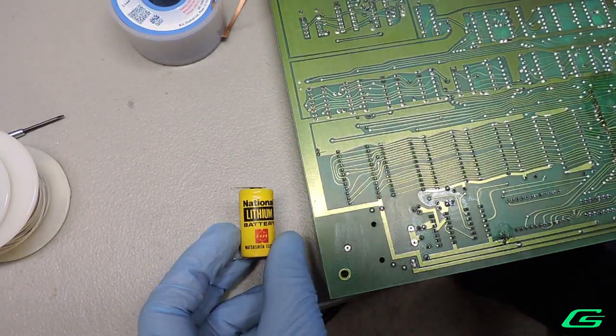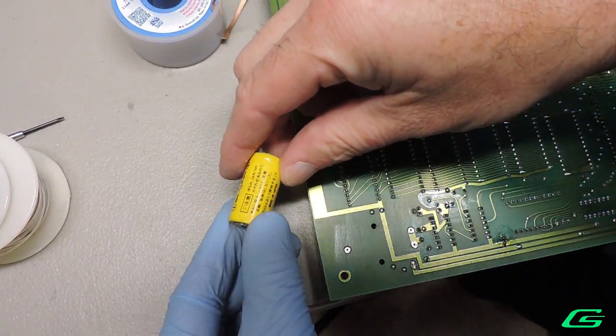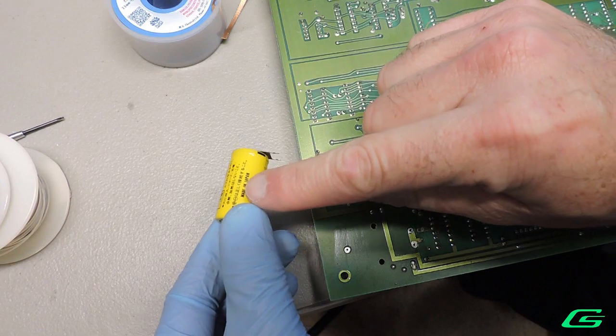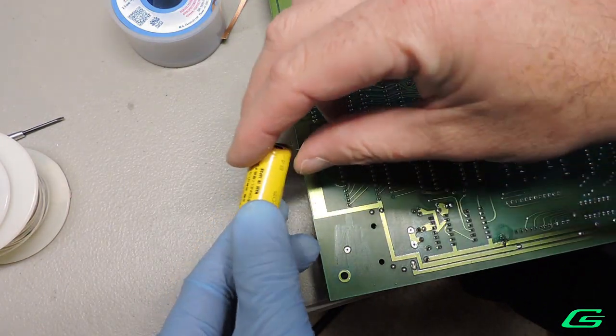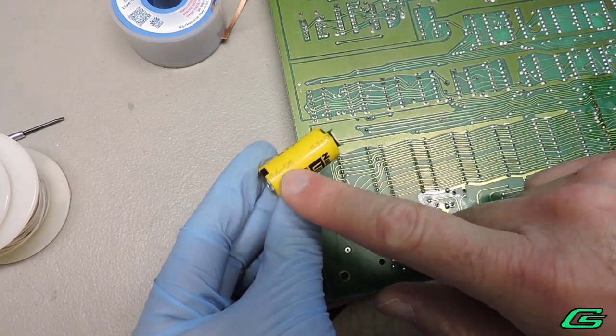I went ahead and pulled the battery even though it was measuring above 3 volts. Turning it over, I can see it was made in Japan and has a 1984 date code. I'd say it was time to go ahead and replace it.